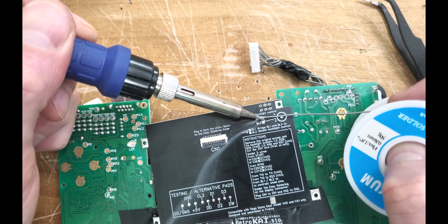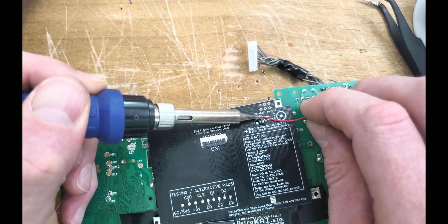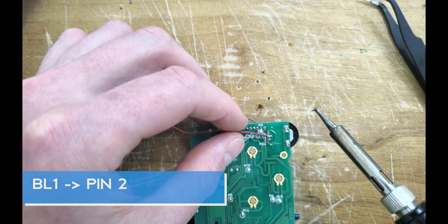Next, let's attach some wires for the backlight. This screen requires us to attach the wires to pin 2 and 3 of the contrast wheel like so.